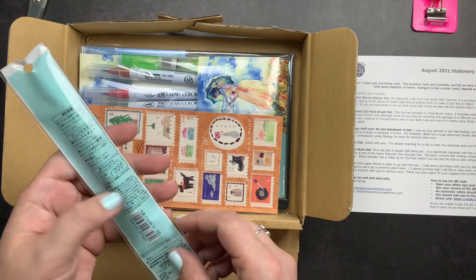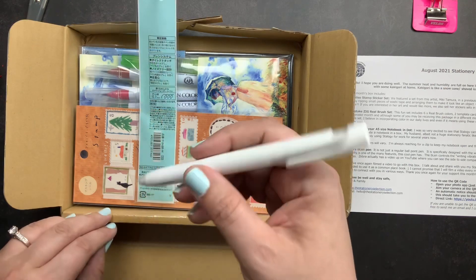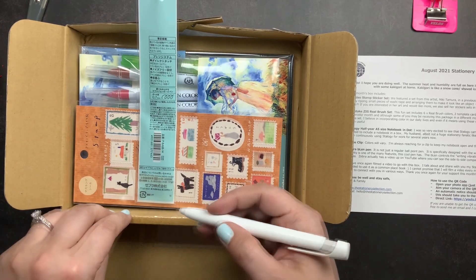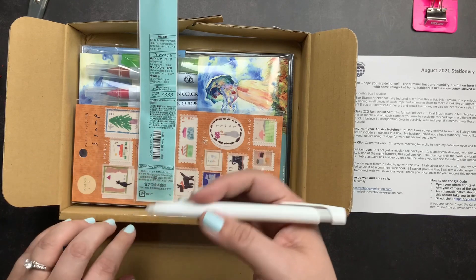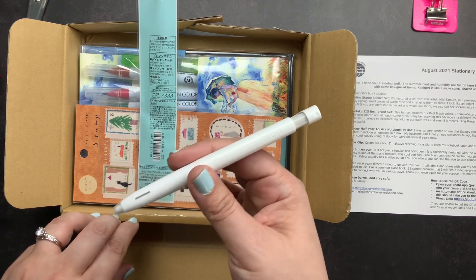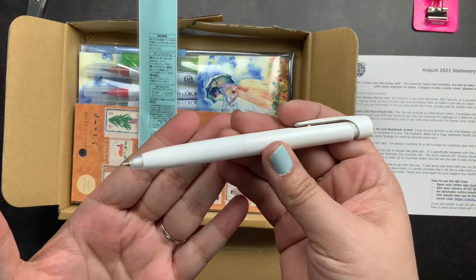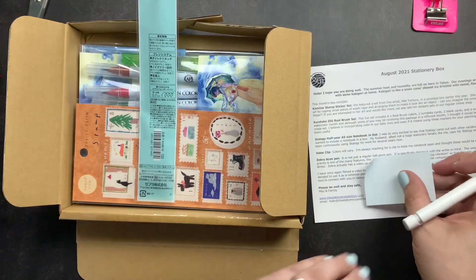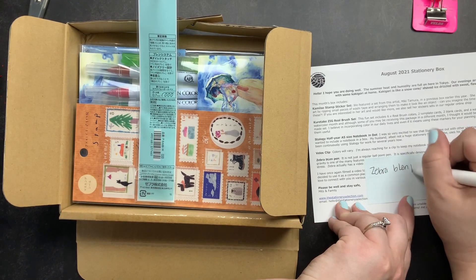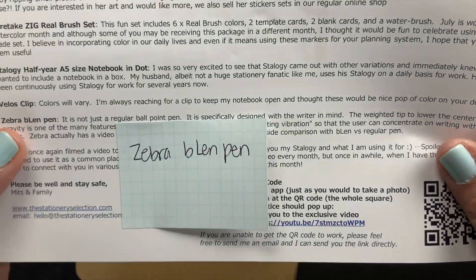The next item is the Zebra BL pen. This is not just a regular ballpoint pen — it's designed for writers with a weighted tip so the center of gravity is forward, making for a more comfortable writing experience and helping prevent hand fatigue. Zebra has a side-by-side comparison video on YouTube which I've linked below. It writes in black ink and is really smooth to write with.